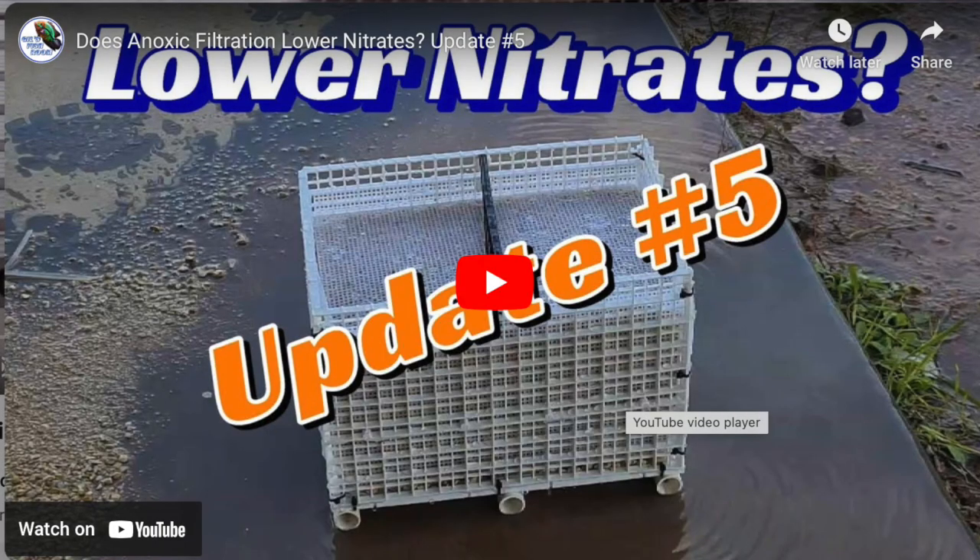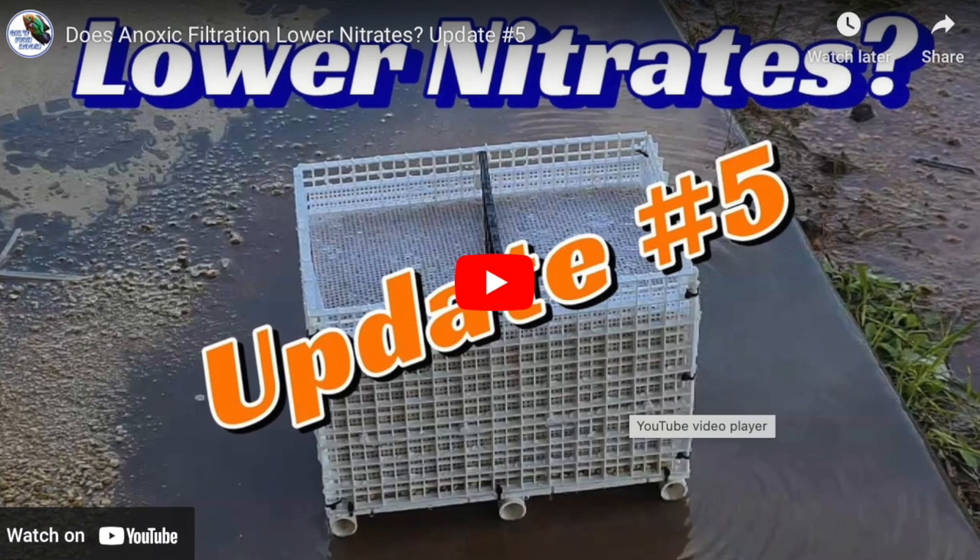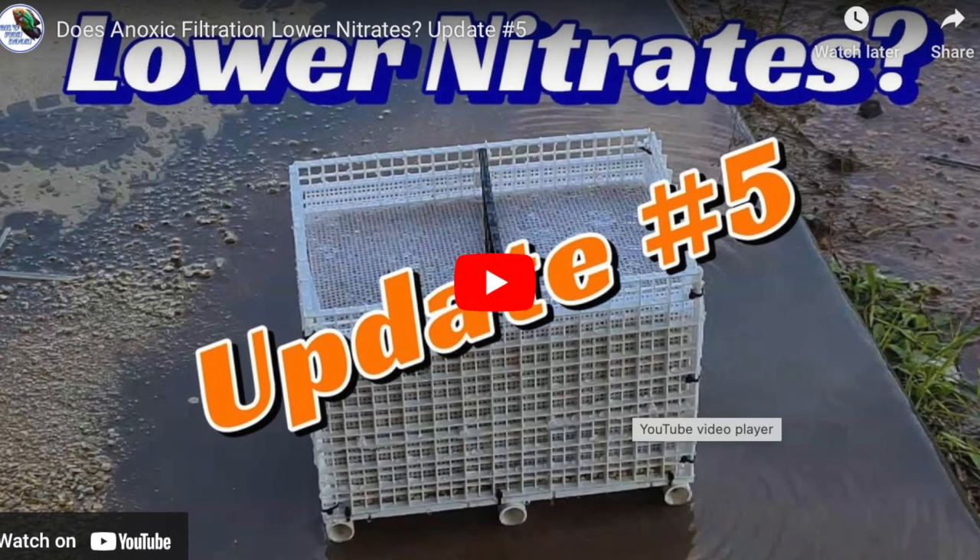Hello everybody, this is Dr. Novak again. The name of this video is 'Does Anoxic Filtration Lower Nitrates?' and this is update number five.